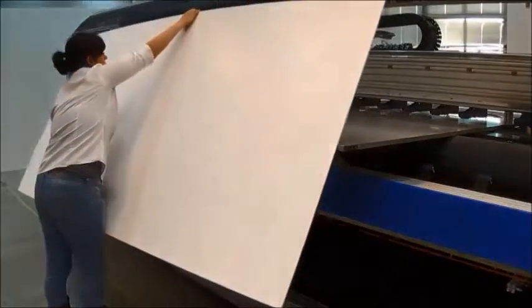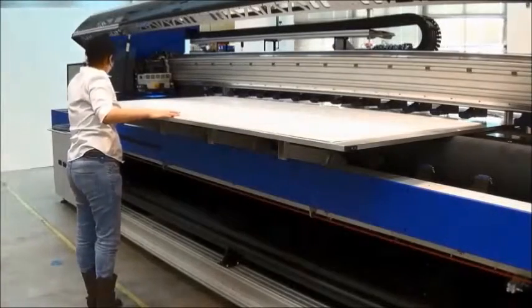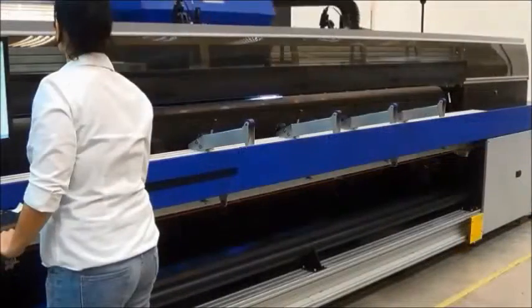The operator places a large sheet of foam board onto the plate. The vacuum is turned on and the image is printed.